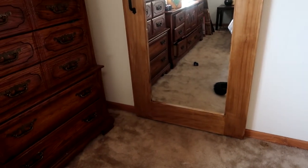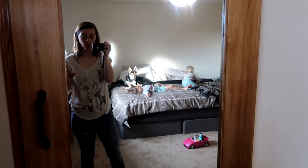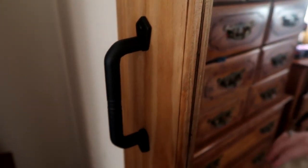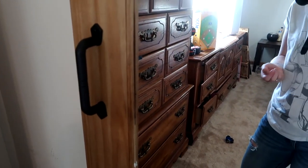Just to do a recap: we got the door, the stain, the door handle, and the railing kit all from Menards. Everything in total cost right around $300. Not super cheap but not super pricey either, and it's gorgeous. This is the handle we ended up getting. We love it — it's gorgeous and I'm super excited to have it in our bedroom now.